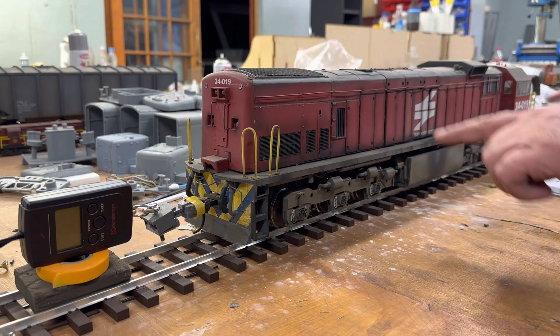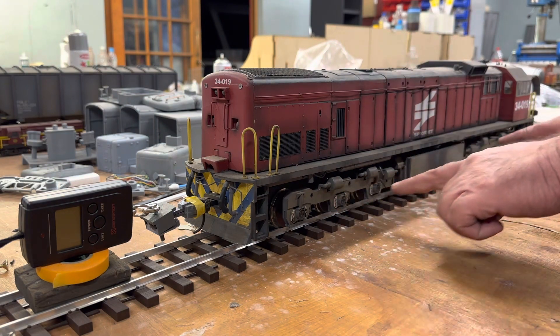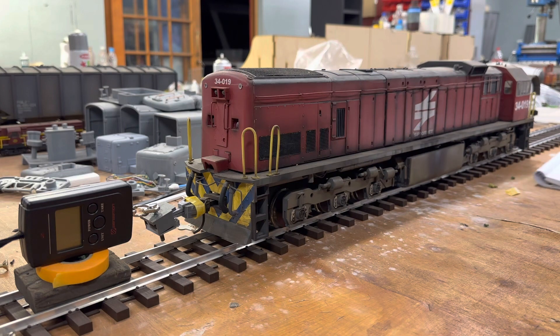I still say the wheelbase difference makes a difference in the way they pull — they pull harder if they're shorter. Check that big 34 when I put that on here, it's going to show the same thing. I don't fully understand it but we will get to the bottom of it before the end of my YouTube career.